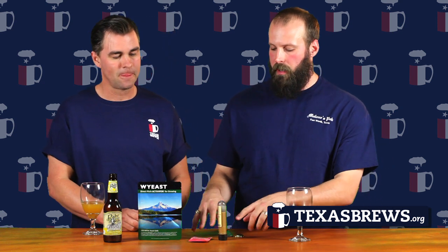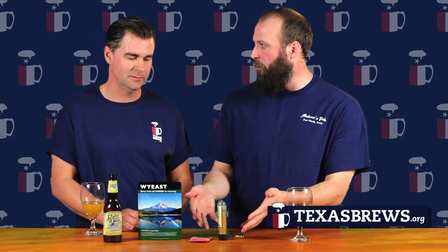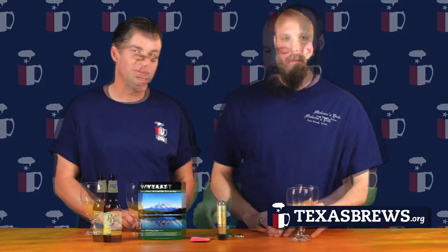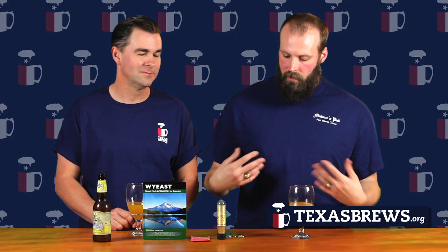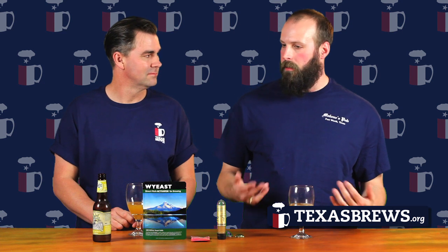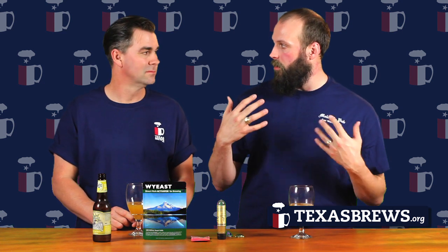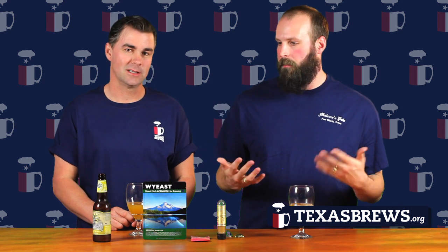You'll see with breweries that some of them use dry yeast and some use liquid, obviously on a larger scale. This is more like something for a five-gallon batch basically. Yeast is divided into two categories: lager yeast and ale yeast — lager yeast being a bottom-fermenting yeast and ale yeast being a top-fermenting yeast.